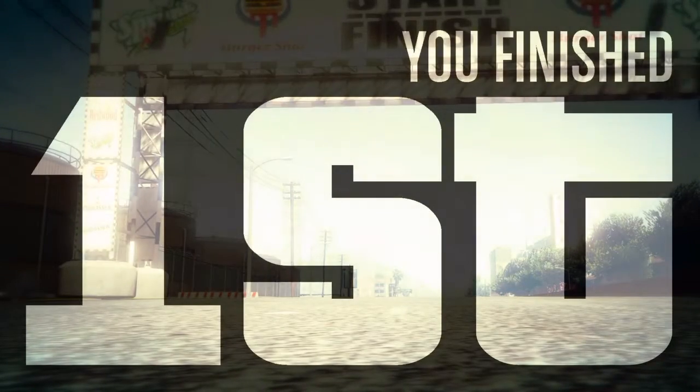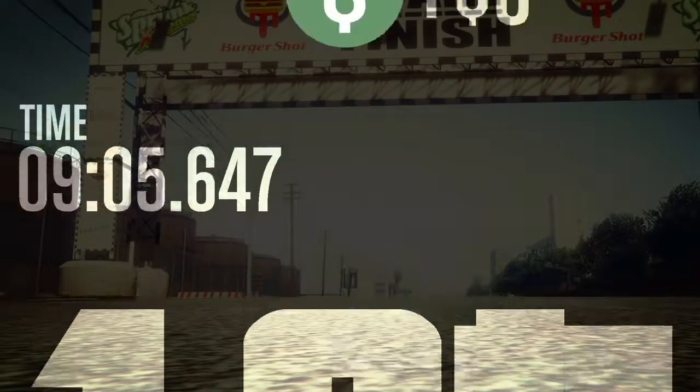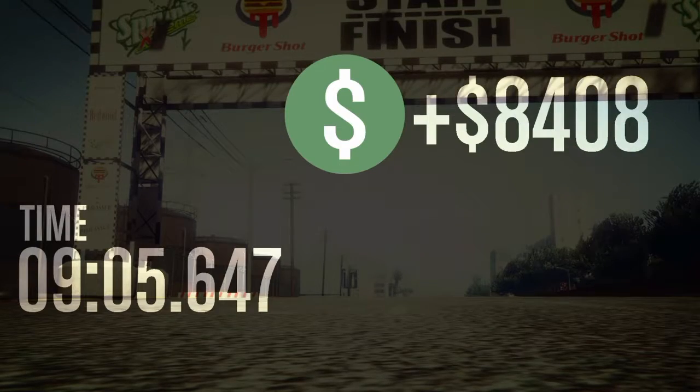I'll post up my fastest lap time, probably around that 1:15. Thanks for watching XTVX.